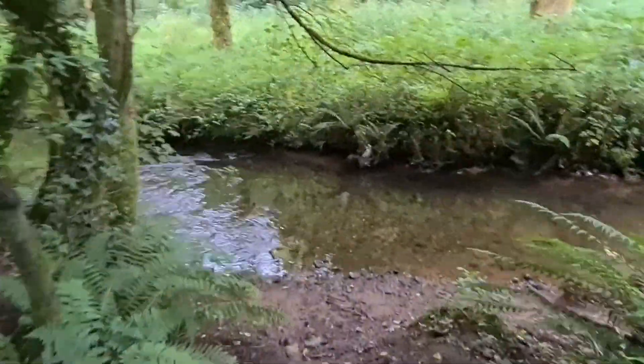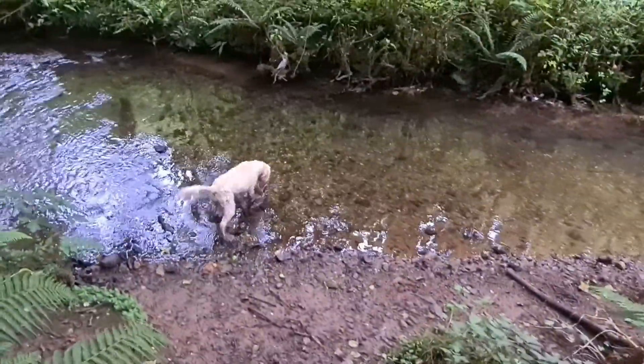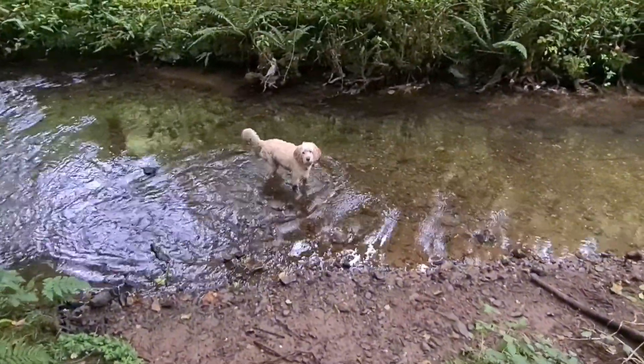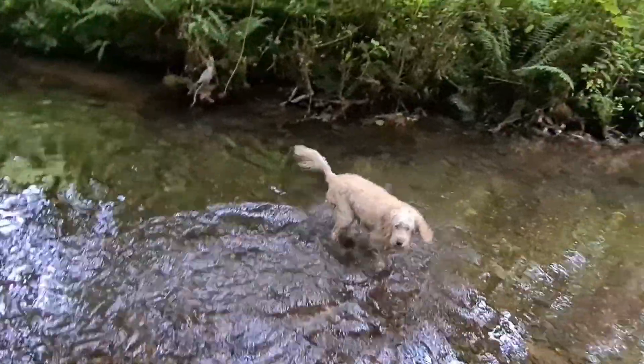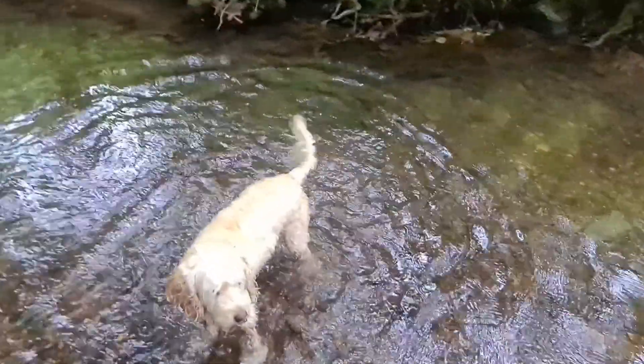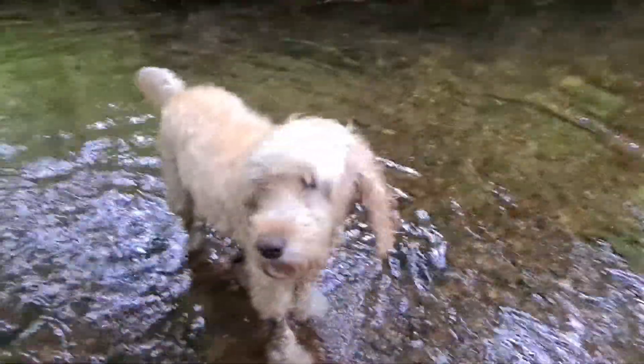Let's get this blimming dog of mine clean. Go on then, get in there. Don't look at me like that — go on, get in the deep water. No, we're not playing. Go in the deep water, go on. Get in there.